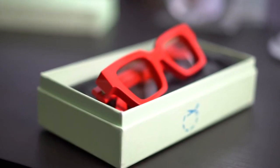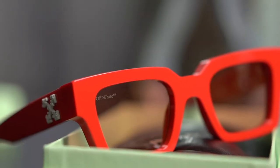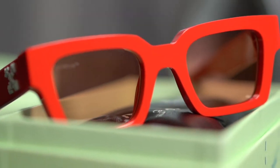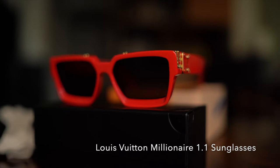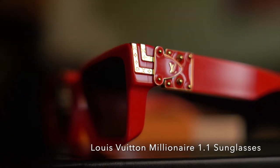If at first glance you thought these are the Louis Vuitton Millionaire 1.1 sunglasses, you wouldn't be alone. These Off-White sunglasses, simply called 'Red Sunglasses' by Off-White, are remarkably similar to the Millionaires. As I own a pair of Millionaires, I can safely say they don't just look similar — they also feel very similar in build, materials, and feel.